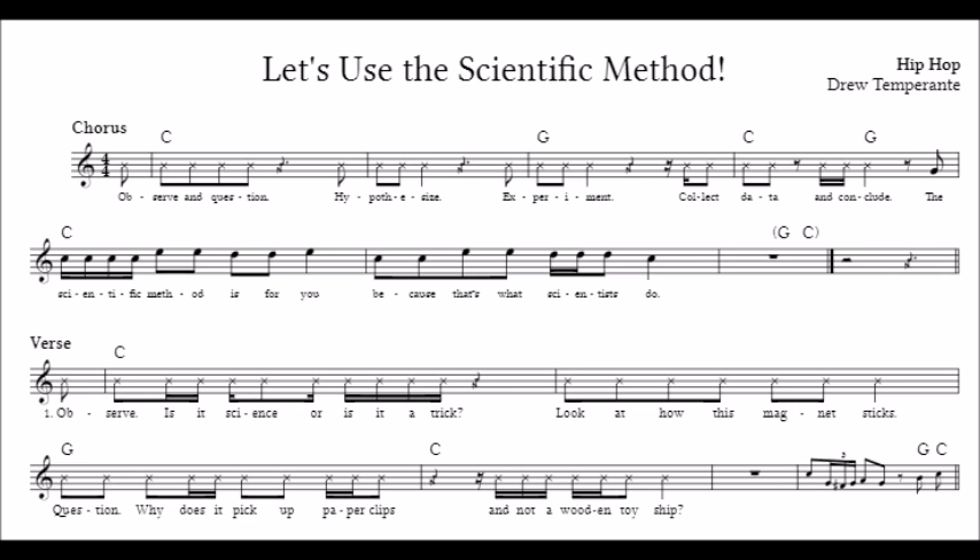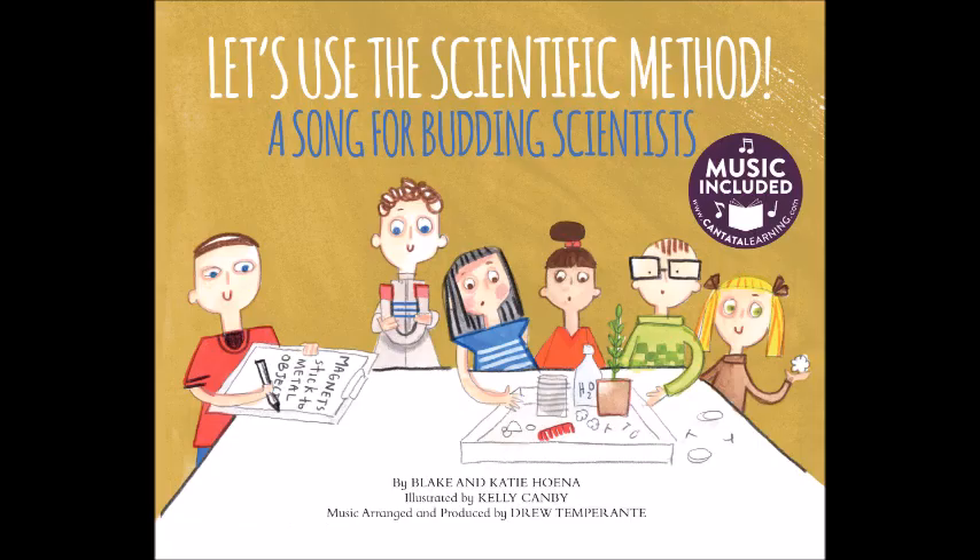Observe! Is it science or is it a trick? Look at how this magnet sticks. Question! Why does it pick up paperclips, and not a wooden toy ship? Hypothesize! It's time to make a guess about these things called magnets. Do they only pick up metal objects? We'll find out with our project.